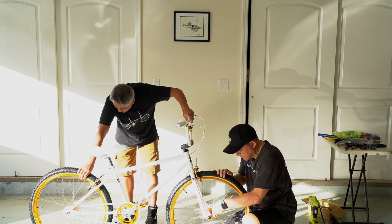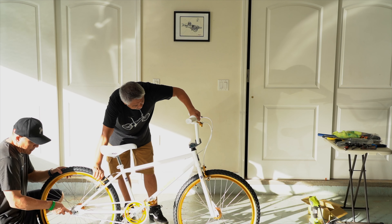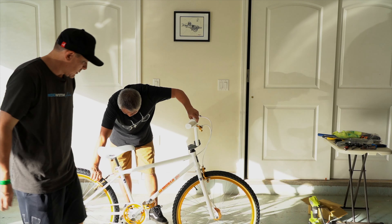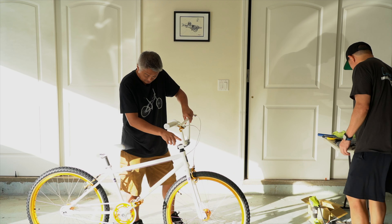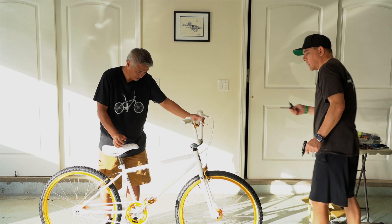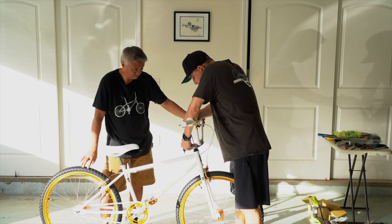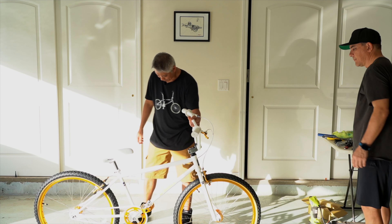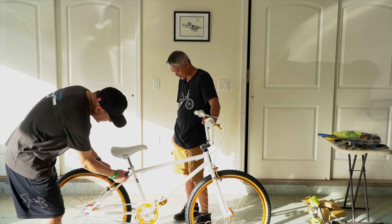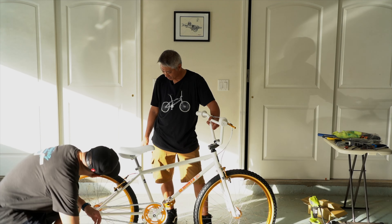My goodness, that's a white seat. Let's check the back. Okay, that is good. Just gotta align this. Is that width of 6? Five. Okay. The only thing left to do is take it out and ride it. Is the seat post clamp good? I didn't tighten that.